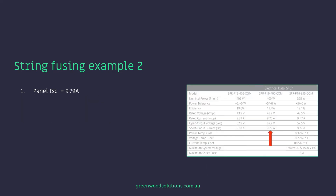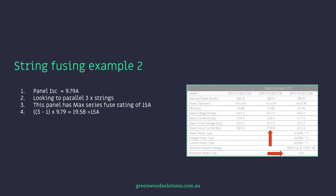Now we have another example — another panel. It has a short circuit current of 9.79 amps, and again we are looking to parallel three strings. But this panel has a max series fuse rating of 15 amps — half the rating of the previous example. The same calculation applies: three minus one, which equals two, times 9.79, equals 19.58 amps — which is greater than the 15 amp max series fuse rating. So yes to DC string fusing.